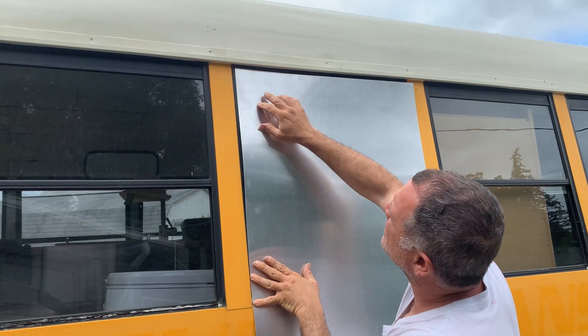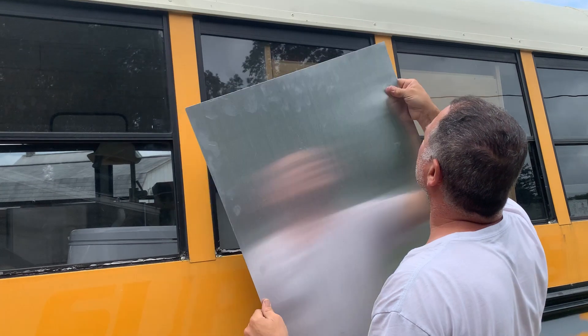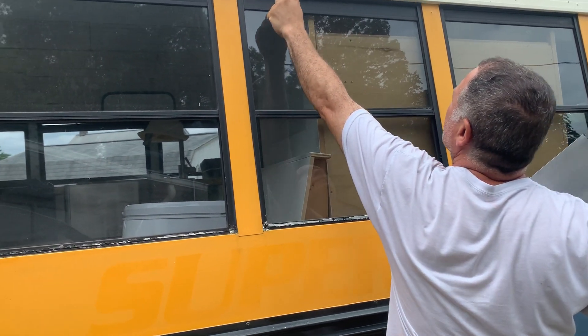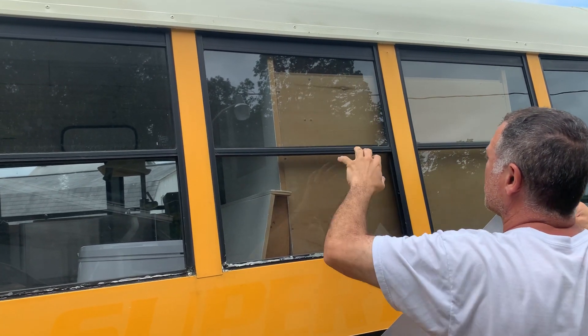I'm going to seal this up here with the urethane. To even it out, I'm going to put a strip right here so that it's flat, and then put a pop ribbon here to keep it in place.